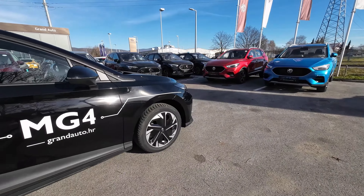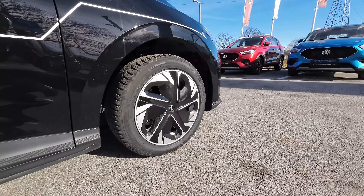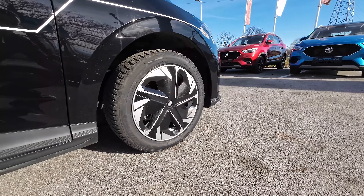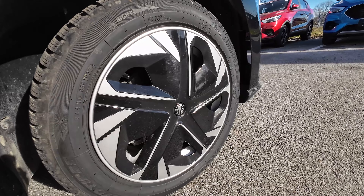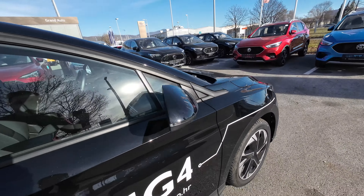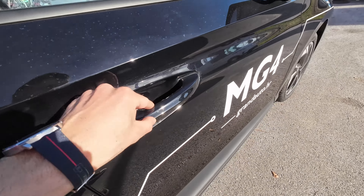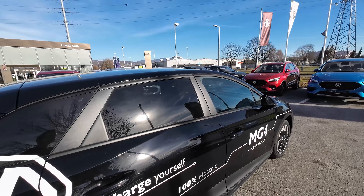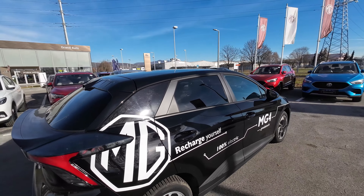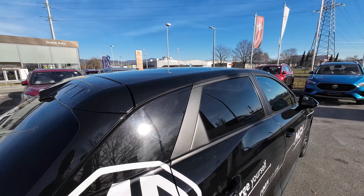Let's check the passenger side profile. No matter which model you go for in the MG4 lineup, you will always get 17-inch wheels with this rather interesting two-tone design. On this model we also have the Keyless Go system and tinted rear windows, which is always a handy and useful solution, especially in the summer months.